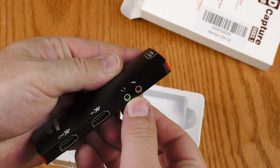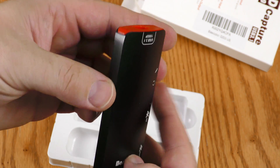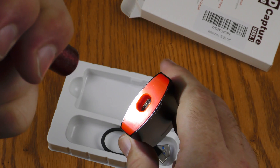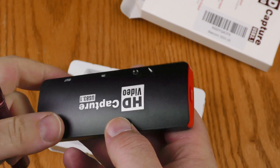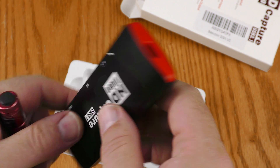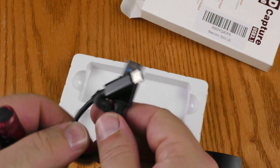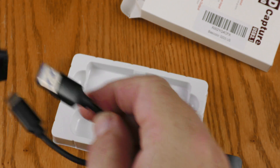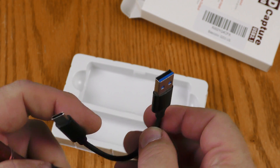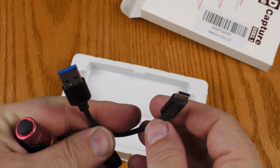It has a microphone input, a headphone input, 4K in and 4K out. The USB jack is way recessed in this little hole here, which might cause some problems with cabling. The cable that comes with it is just a tiny little thing — it is blue like a USB 3 and it is USB-C, but man that thing is small.